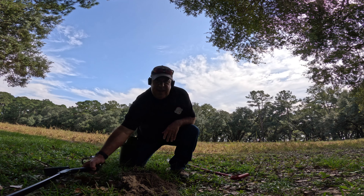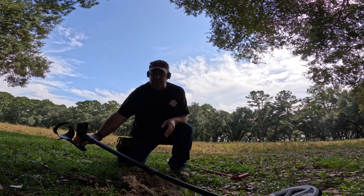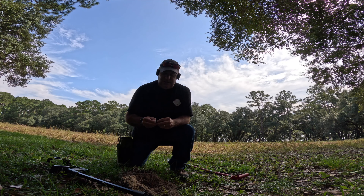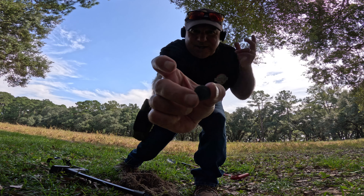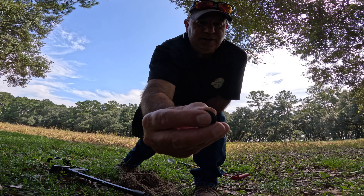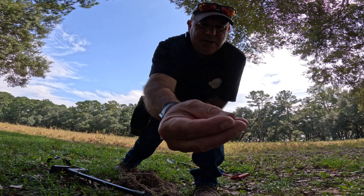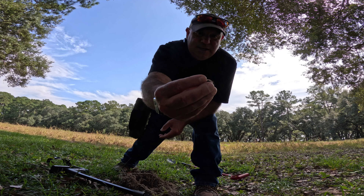We just popped our first hole out here today. We are running the HF elliptical coil on a property that we've been over a few times with multi-frequency machines. We wanted to just see if we could find something, and the first hole turns out to be this beauty. We've got a nice early colonial button - really cool. Nice little shank on the back in great shape. It's a dome-shaped button, and the single frequency locked in.